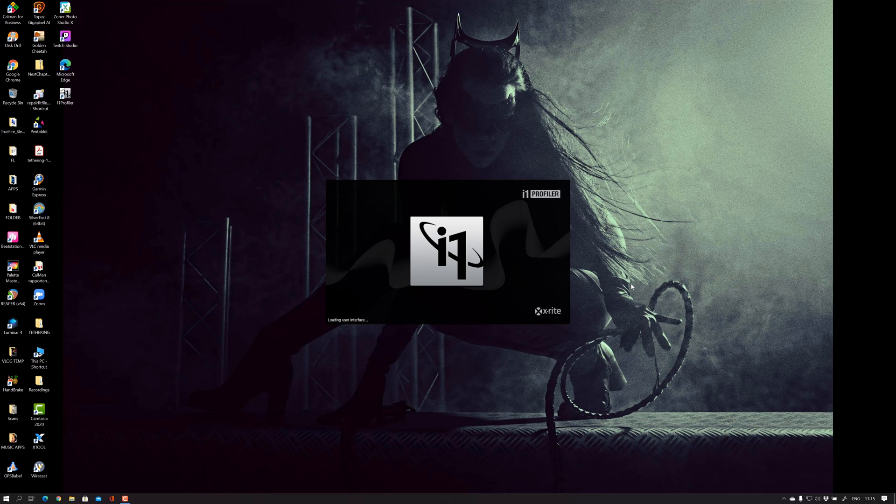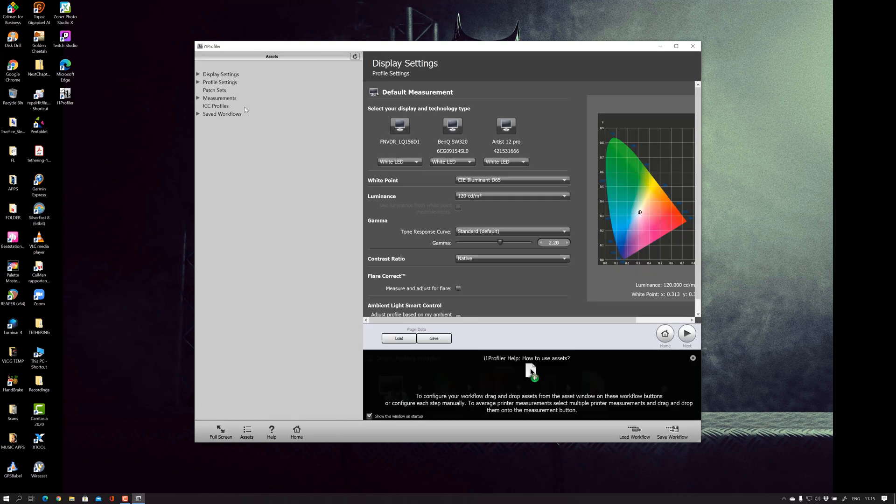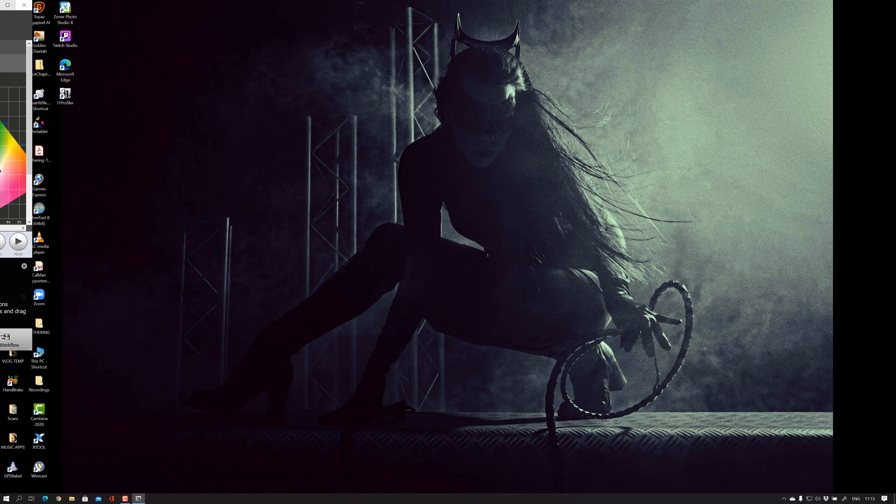Let's start up the software. This is not that spectacular — you can use the automated settings, or in my case I'm going to use the advanced settings. It's detecting the analyzer: I have an i1 Profiler display. Go to profiling, choose your monitor — in this case the Artist — and I'm going to drag the display back to the screen I'm recording so you guys can see the settings.